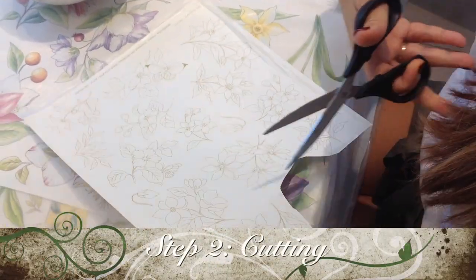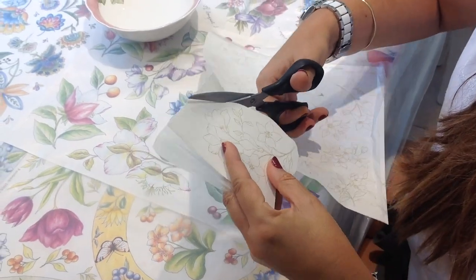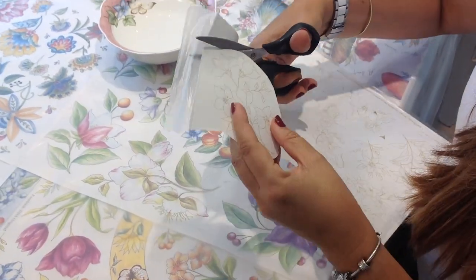Cut out the drawing you want to use, allowing a few millimeters from the outer lines. You do not need to go tidily around the design you chose.